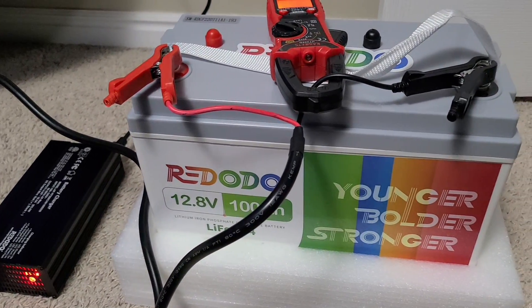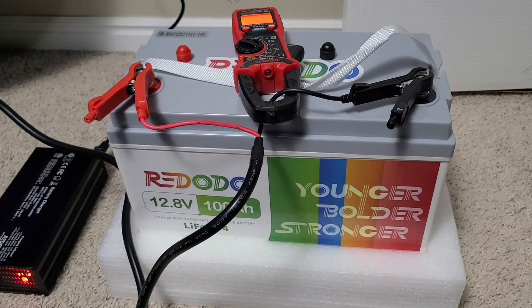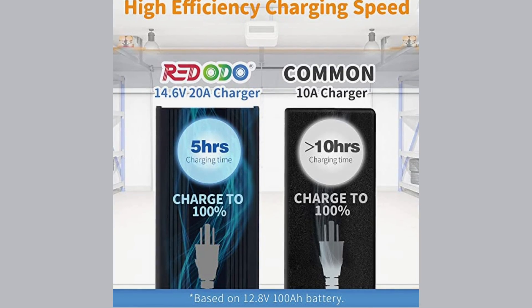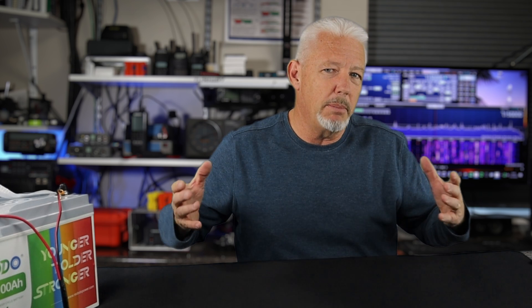For the test, I initially gave it a first charge. It took four hours of charging to get the battery topped off, because manufacturers ship batteries with less than a full charge. The claim for the charger is that on a completely dead battery, you're going to get five hours to charge a 100 amp hour battery — that's a 0.2C rating for 20 amps. The discharge rate is a 1C rating, which means you can pull up to 100 amps of draw. Since the most I'm going to be pulling is 20 to 30 amps with the ham radio gear, that's plenty fine for me.